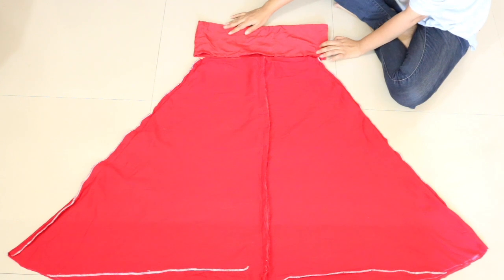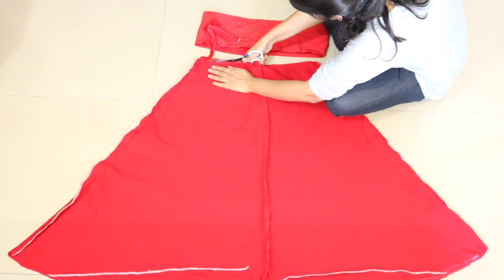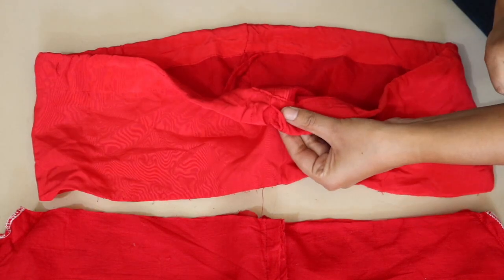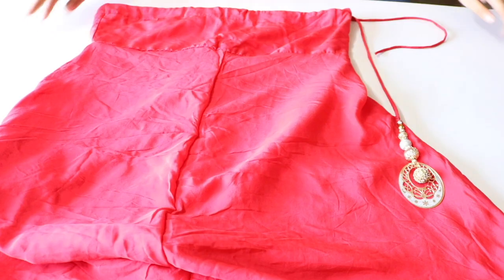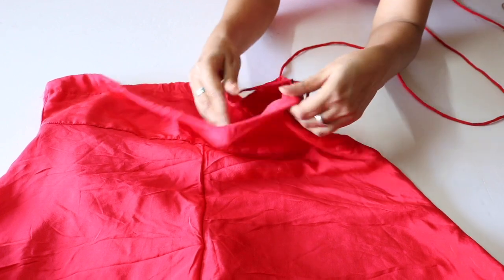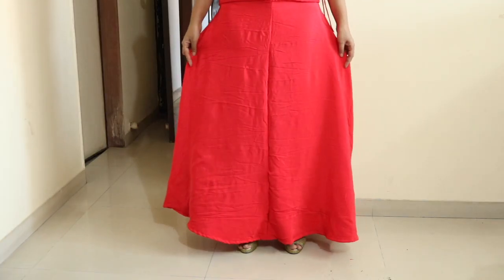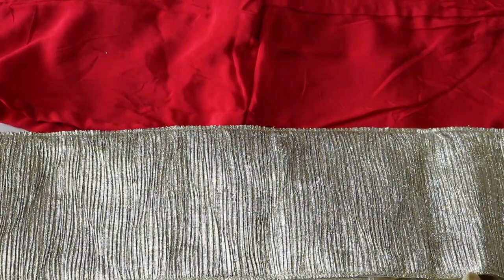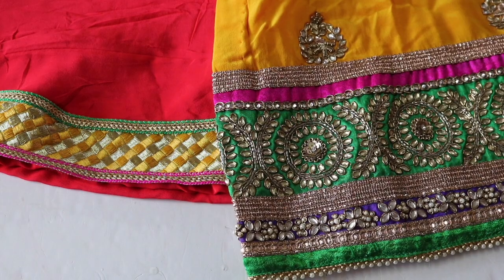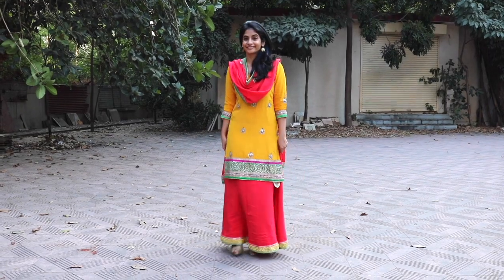Next, attach the belt back to the lehenga. But before you do this, put on the lehenga once and check if you can comfortably pass through the opening — if not, cut it a little more to increase the width. Also, while getting the belt attached, remember to move the hole through which we put the drawstring to the side instead of the center, so that we can have a latkan or tassel on the side. I have now got the belt attached and the bottom edge hemmed. Put the nada through the belt and attach a tassel of your choice. Put on your heels and try on the lehenga to see how much more length you want, then select a narrow or wide lace and attach it to the bottom border. Since I didn't need to add much length, I went with a narrow lace that matched the work on my shirt — and my lehenga is now ready!